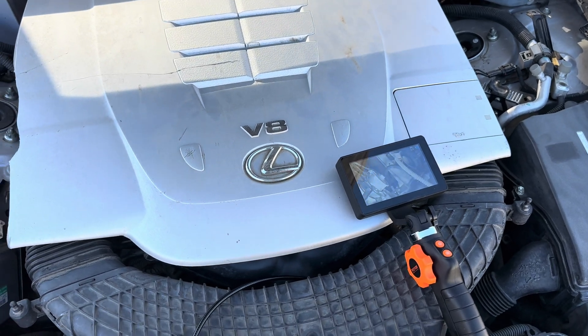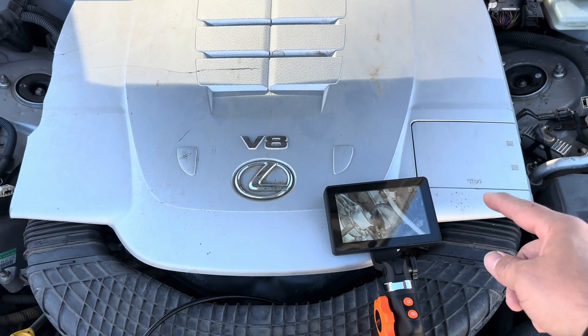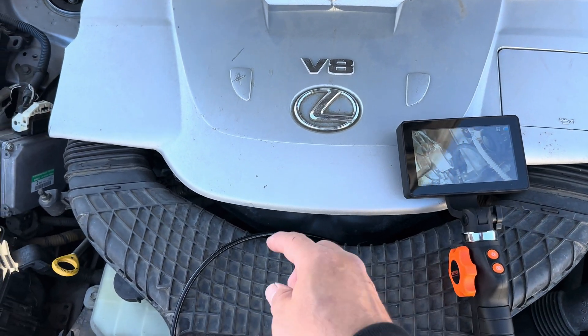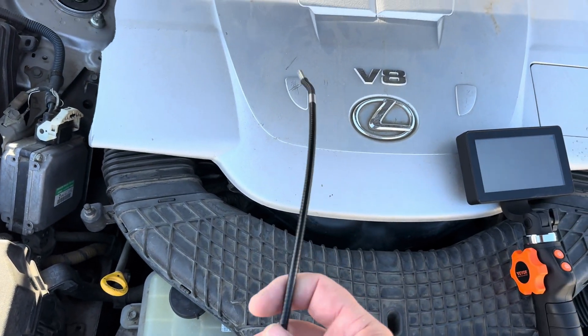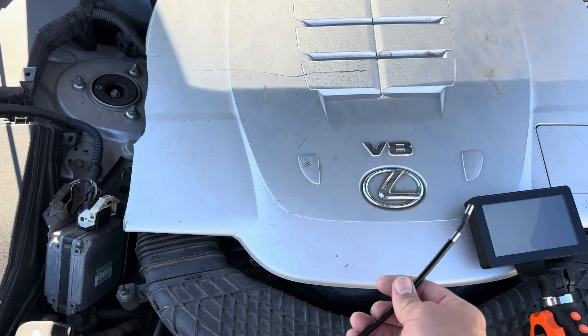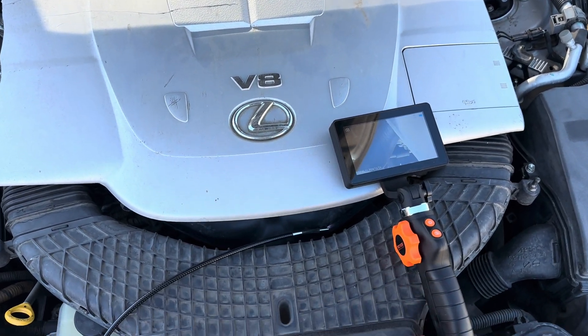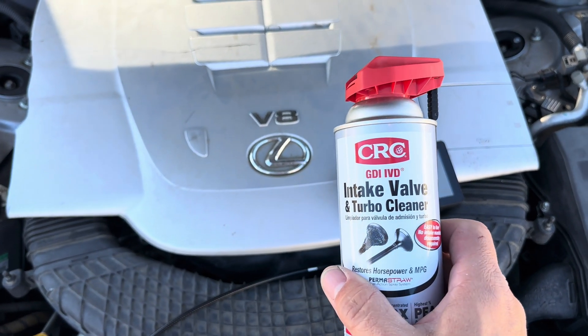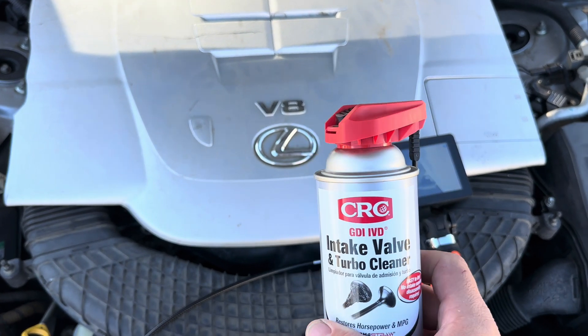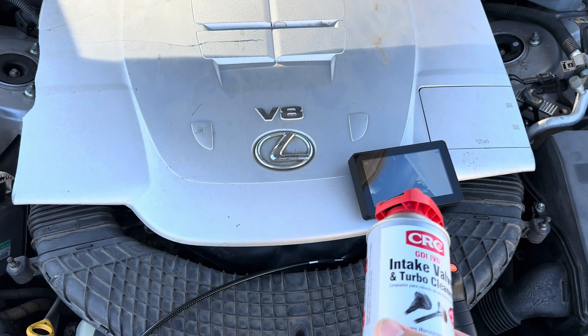So we have room for improvement here. We need to see what it looks like on the inside, so we're going to pull the cover off, pull a spark plug, and get in there with my scope — you can see that in the description. It can move around so we can see the inside of the intake valves and what kind of build up we have. Then we're going to use the CRC — two cans of it. It's a V8, needs a little more. It's a 32-valve engine.